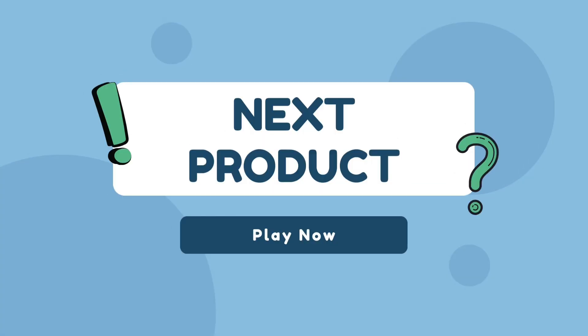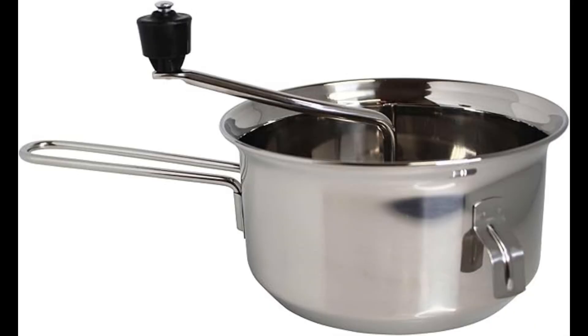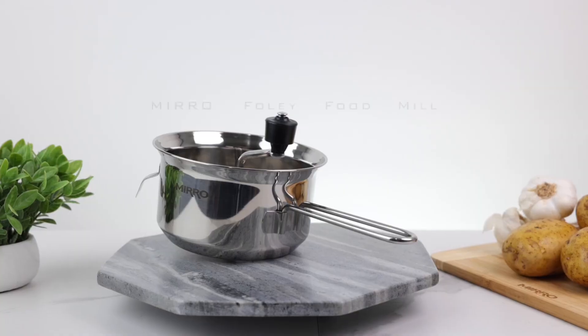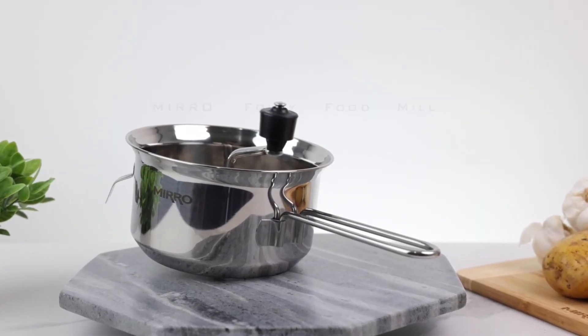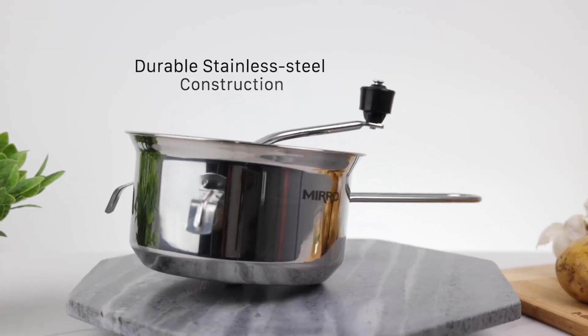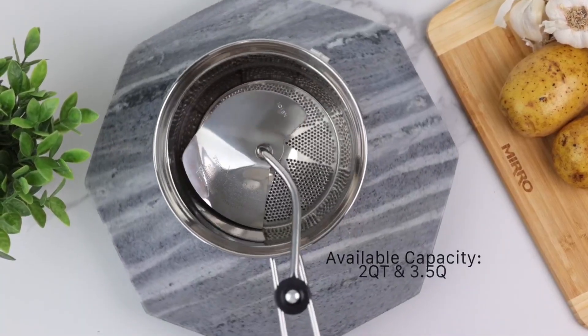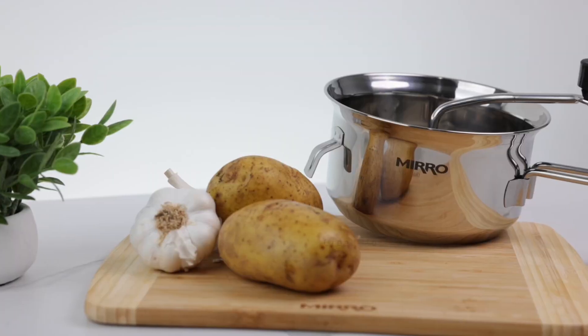Our next product is the Miro 5025 Foley Stainless Steel Healthy Food Mill Cookware, 3.5-quart, silver. The original Foley Food Mill is perfect for mashing, straining, grating, and ricing. Ideal for natural and healthy food preparation, featuring stainless steel construction.